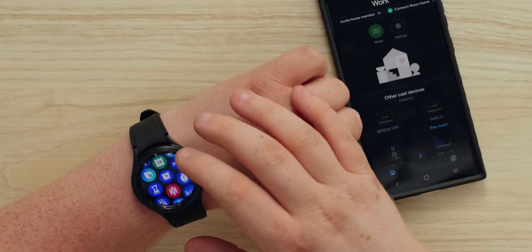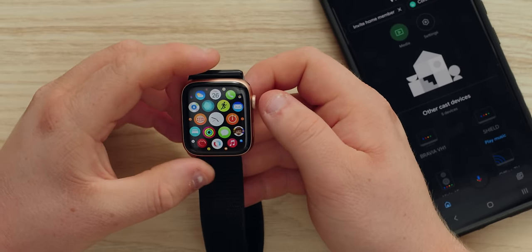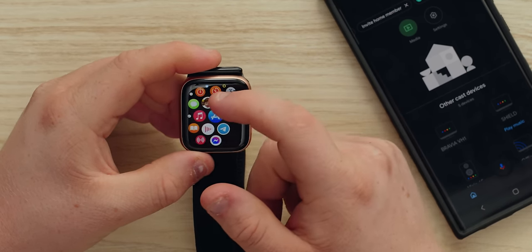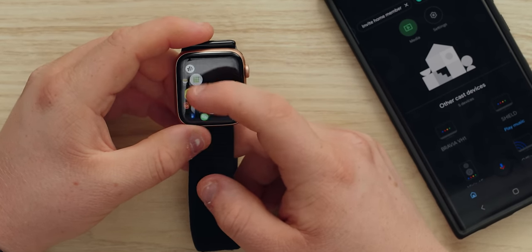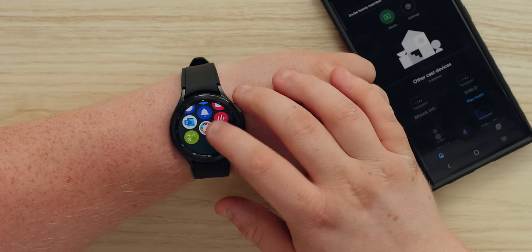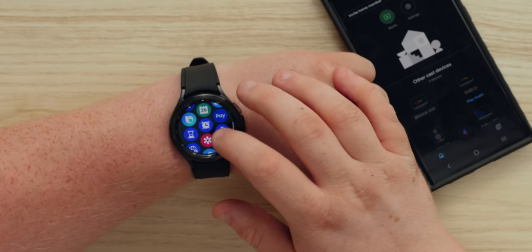The app interface is definitely better than the Apple Watch. I can't stand the Apple Watch globe UI — it's not intuitive until you memorize the location of all 150 icons. This Wear OS interface is just one axis of navigation, almost like pages on your smartphone, which is much more usable.